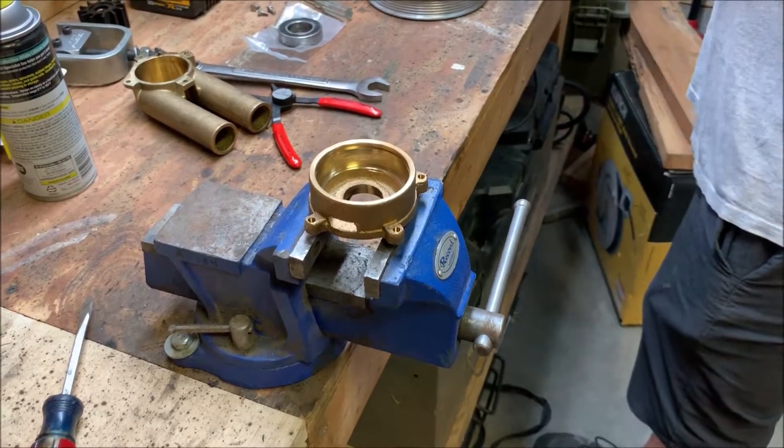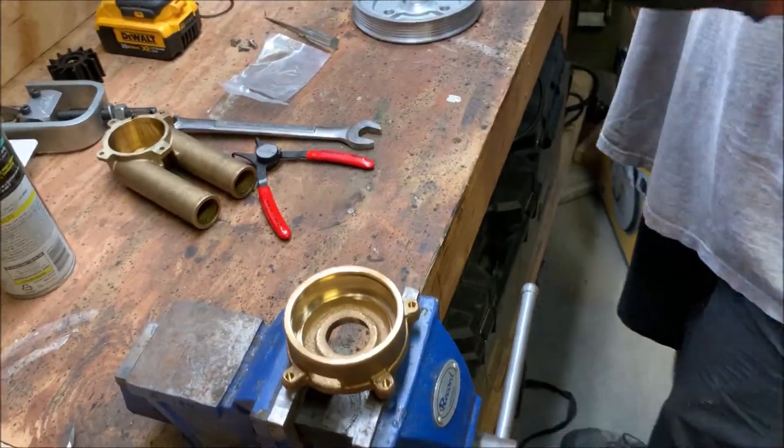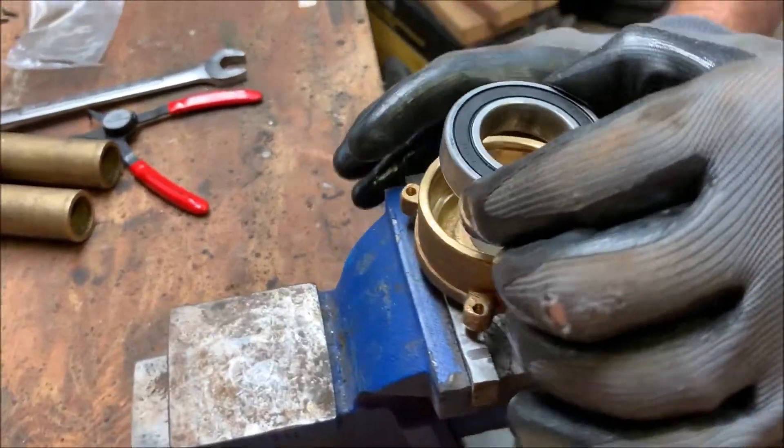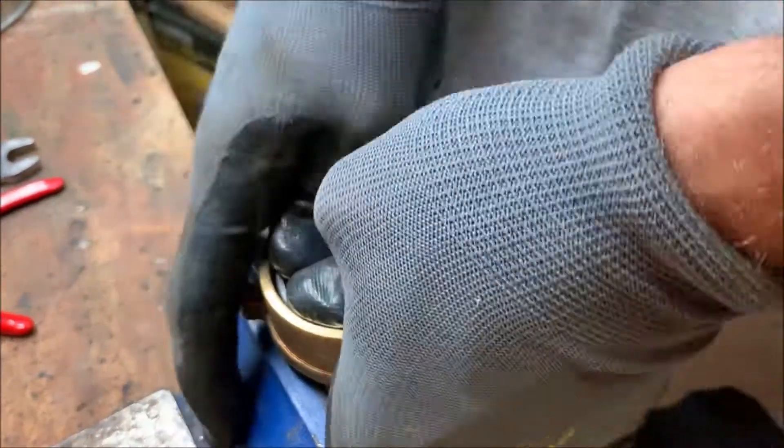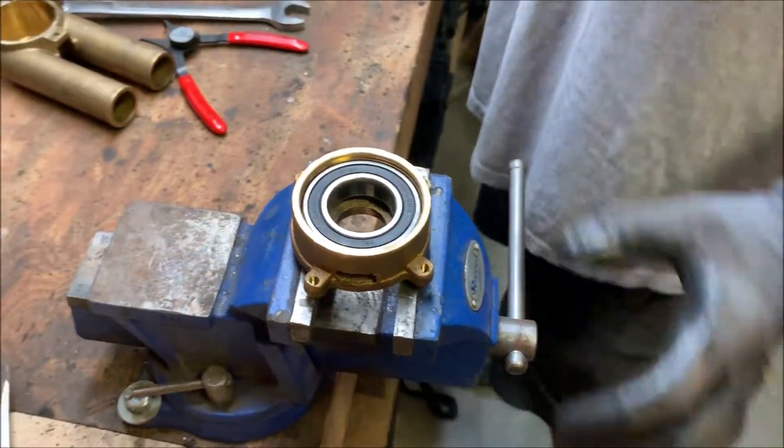With that heated, if I can drop this bearing in there square, it should just fall right in. And there it is — it's all the way seated.